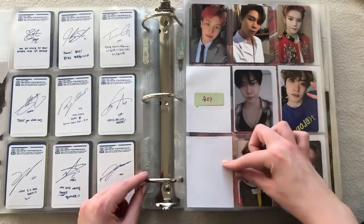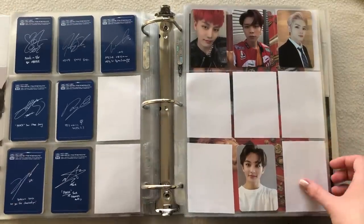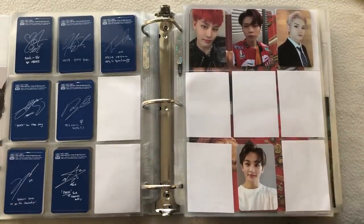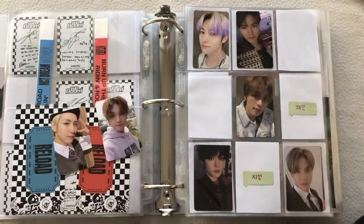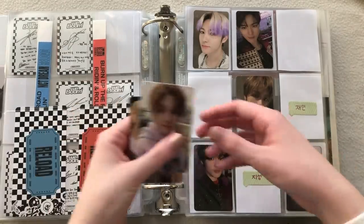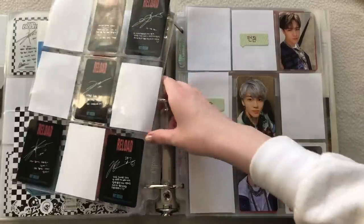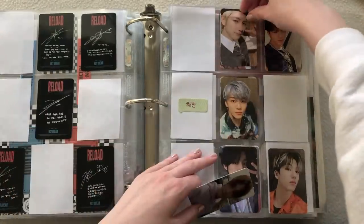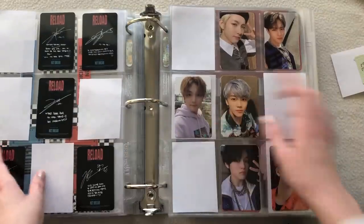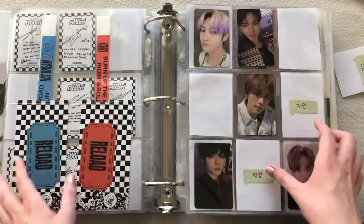I actually did buy this Yuta and Jungwoo, it just hasn't arrived yet. I already have one set of kinos complete for this album. Next we can move on to NCT Dream. I have this one and this one — that's it for Reload. I don't know why I was so slow completing Reload, but both are from the white version. I have Jaemin and Haechan, which completes this set. This Haechan card is one of my favorites.